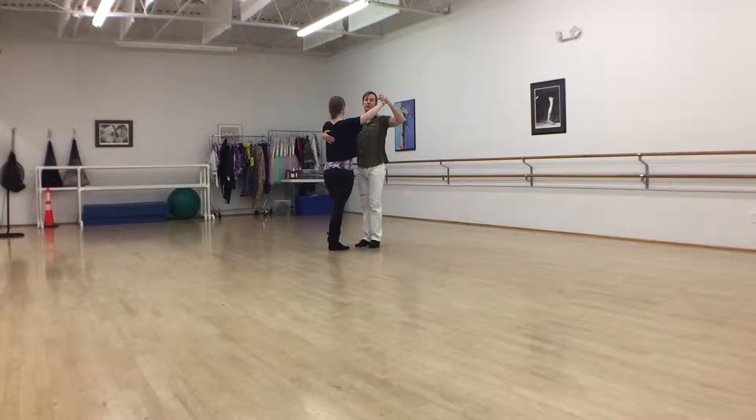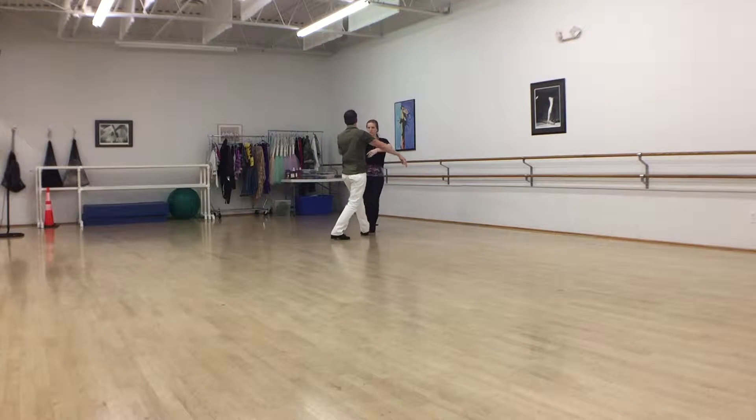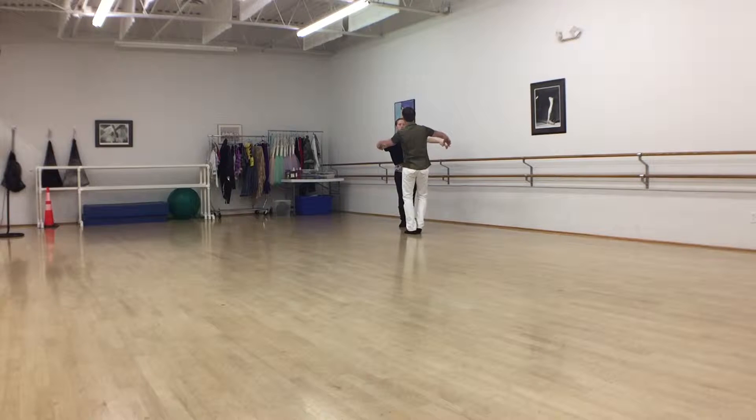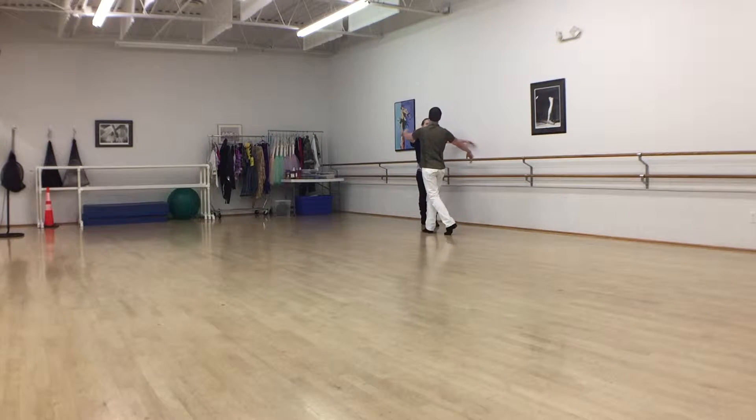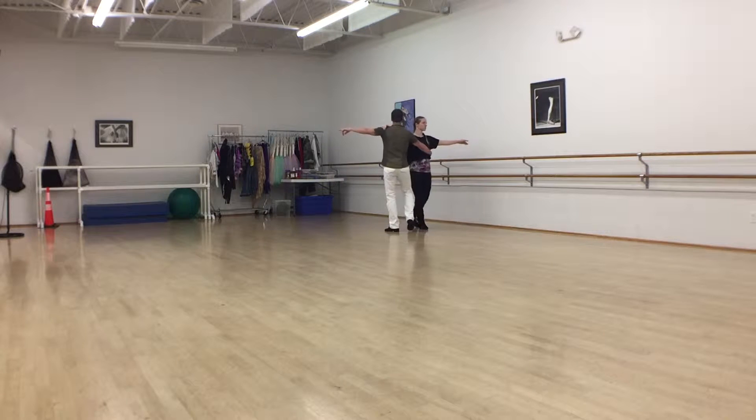One, two, three. Now I'm going to do an inside roll. Two, two, three. Three, two, three hesitation. Four, two, three. Five, two, three. Six, two, three.